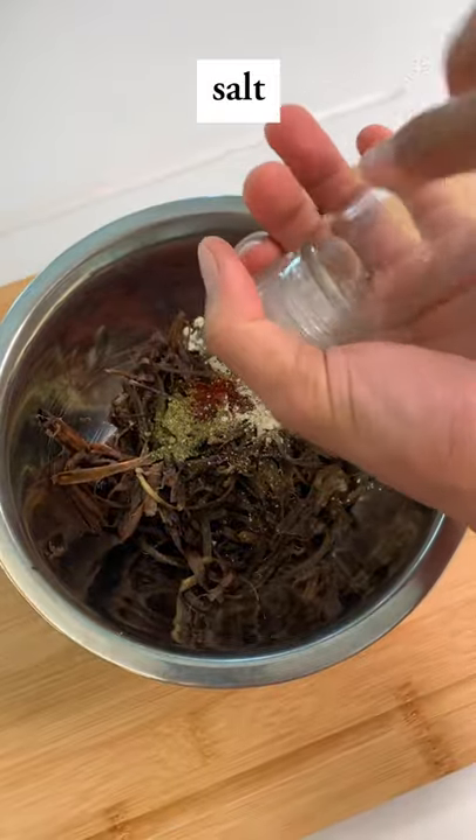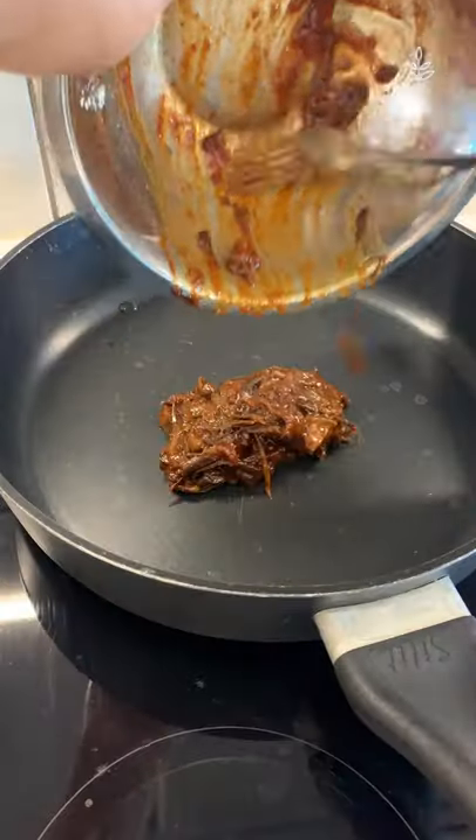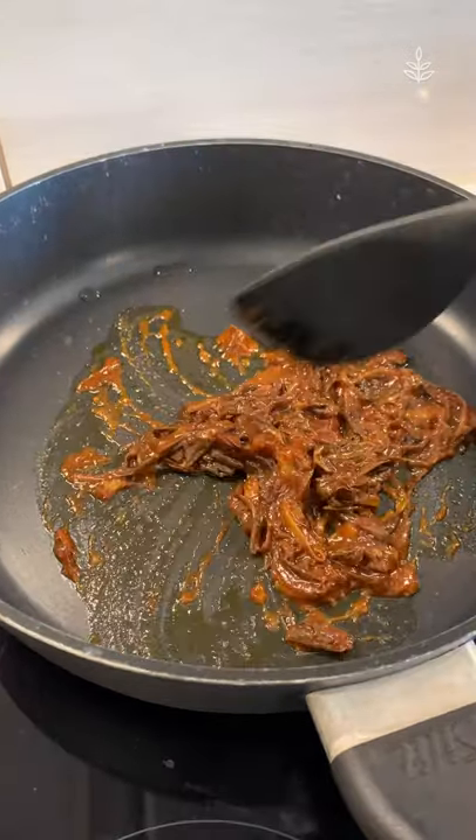It's so delicious you could not even tell that it's banana peels. If you want to try this one, just let me know how it turned out.